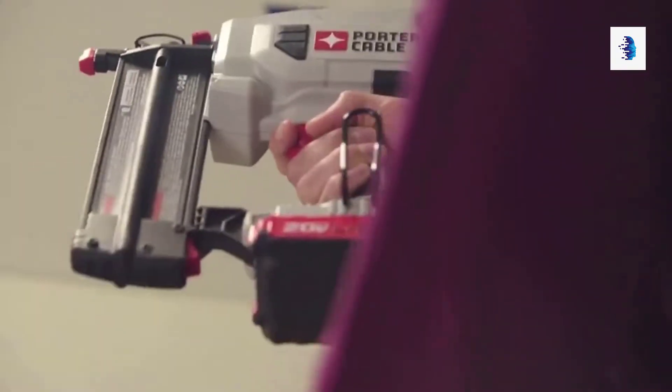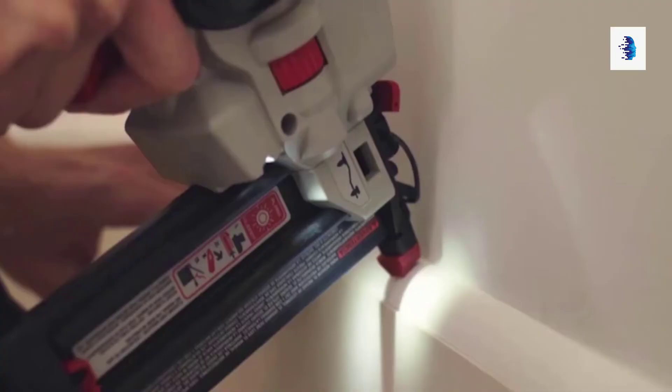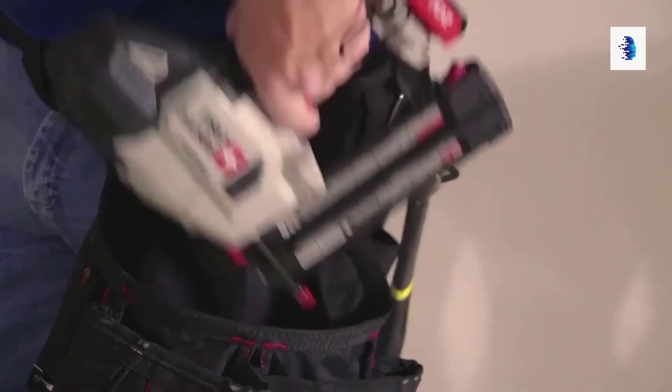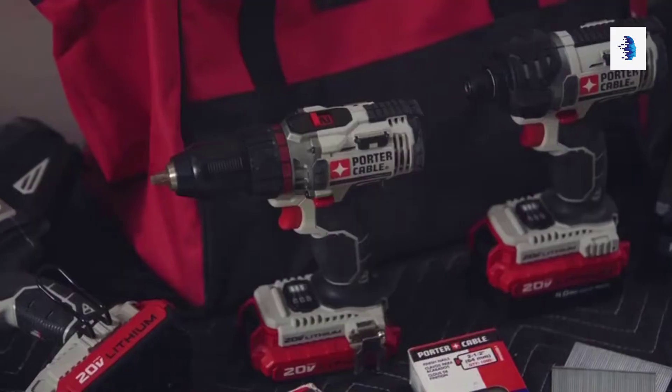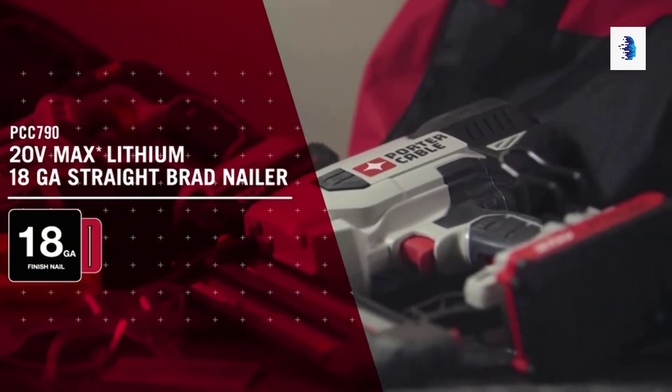For over 100 years, Porter Cable has provided and serviced quality power tools for the professional woodworker and tradesman — tools engineered to deliver high-quality, professional results at a great value. We continue this legacy with the introduction of the newest addition to the Porter Cable 20-volt max system of tools.